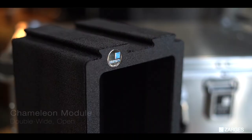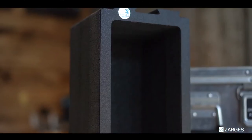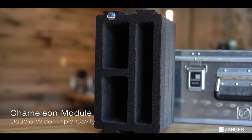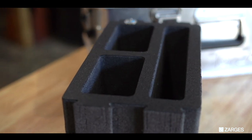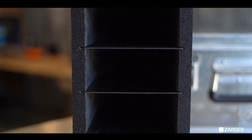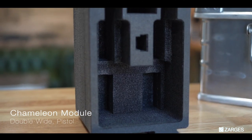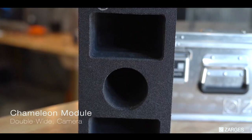Now let's go over the options we have for this case. We have the double wide single bay, the single open, the triple bay double wide, the double wide with modular shelves where you can also take out the dividers and make it as large as you want. We've got the single gun case, the double gun case, and then we have the camera case — this is one of our favorites, as you can probably tell.